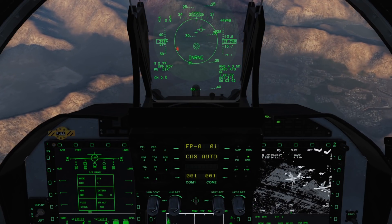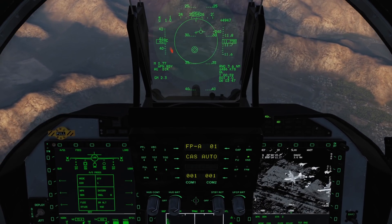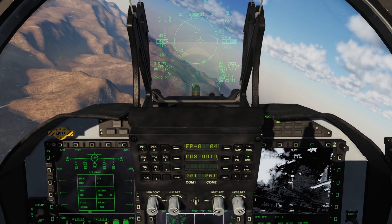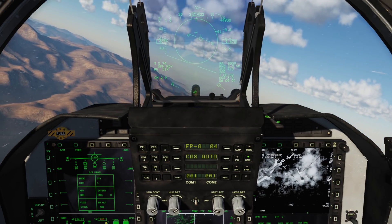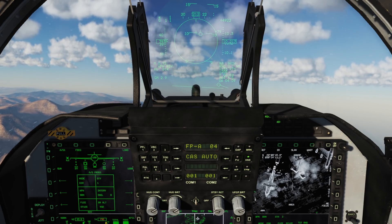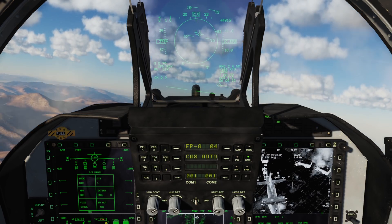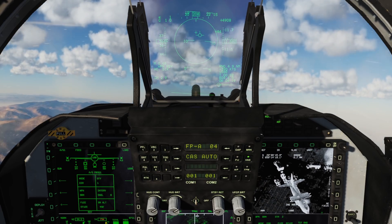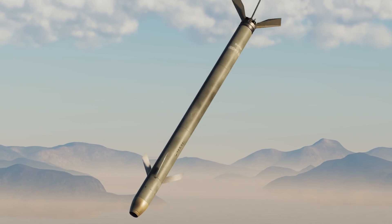You can also hit two targets in a single pass provided they are close together. Launch, wait a few seconds, launch a second, and then as soon as the first impacts quickly slew to your second target. This can be a little complicated and prone to errors if you're in a hurry. A final note: the BRM-1 is a laser spot tracking rocket, but due to an engine limitation with rotating weapons it functions like a beam riding missile. This means it is not possible to buddy laze for someone else's rocket — it has to be guided by the aircraft that launched it. This should change at a later point in early access.